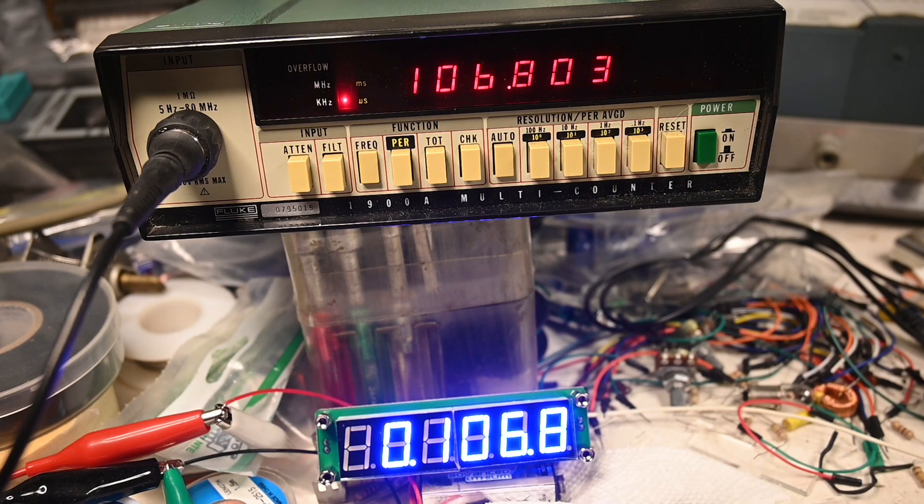Let me up the frequency again. Okay, now this is 1 meg 67 — and that's looking pretty darn good. The bottom display is running on 9 volts. Let me up the frequency again — now it reads 10.7. Bottom one: 10.7069, sometimes 10.7, and that's not bad really.